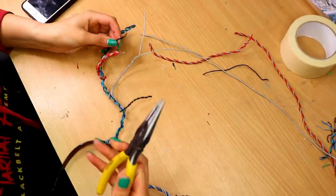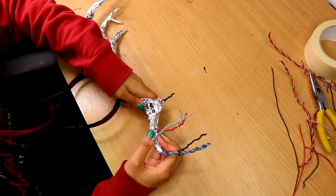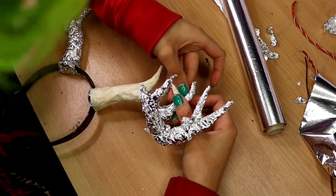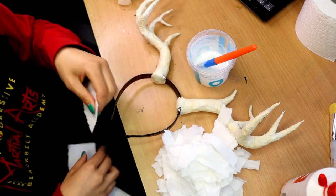So I started off by creating the horns for this look. I'm not going to go into too much detail on how I made them in this video. If you want to find out exactly how to make them I've got a separate video for this linked in the description box below.